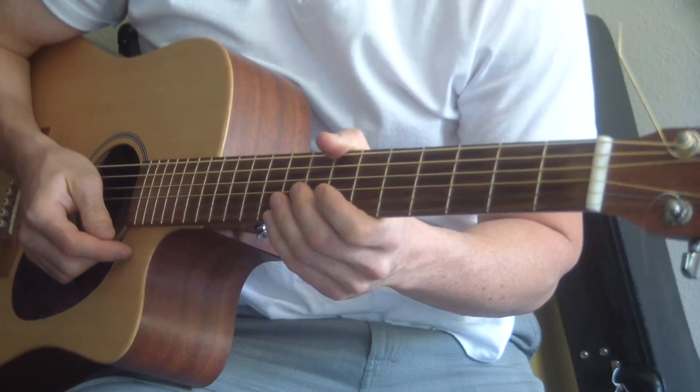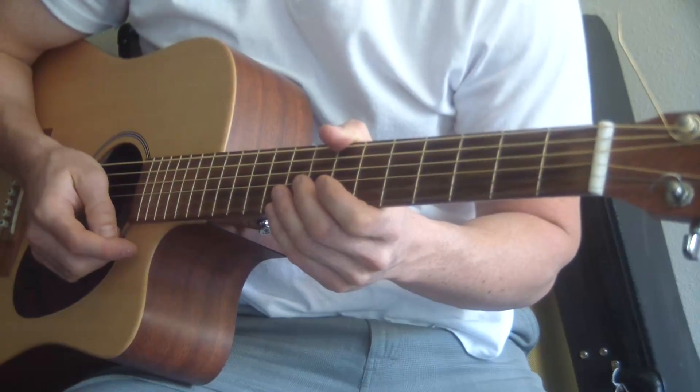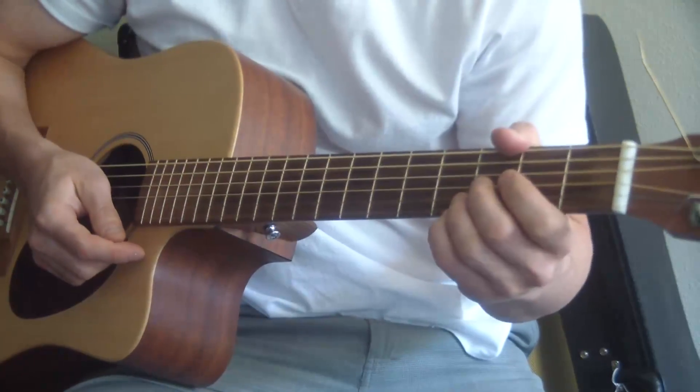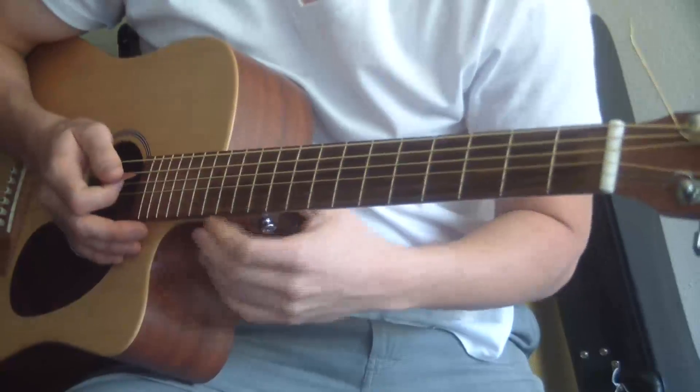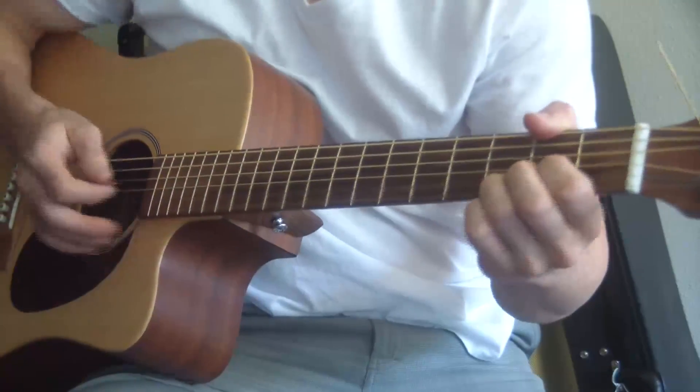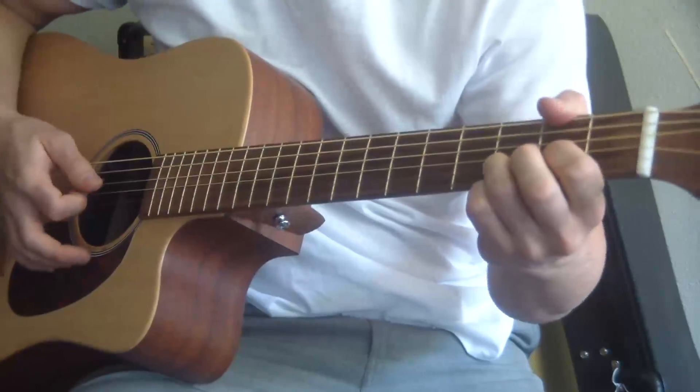This is how you play Allman Brothers Midnight Rider, the easy way and the correct way. Alright, standard E tuning. And what we're doing when the song first starts off, you have a little intro that goes...